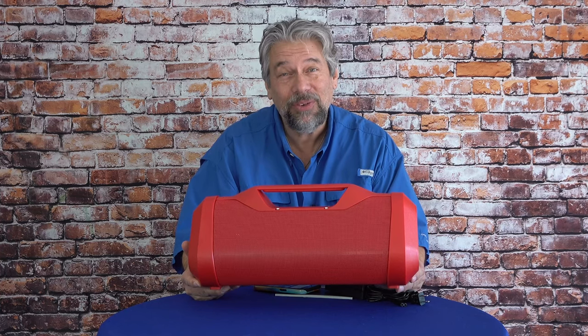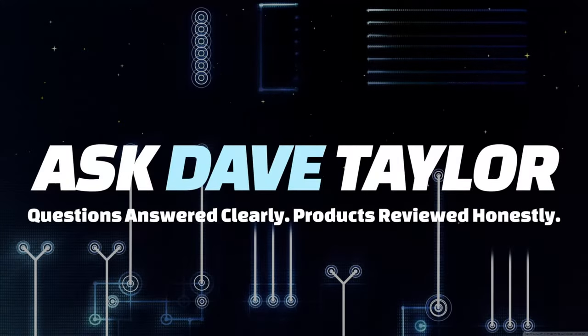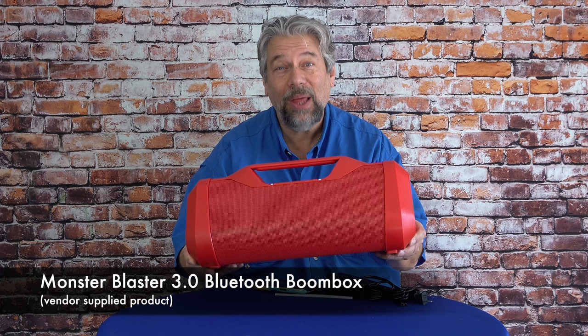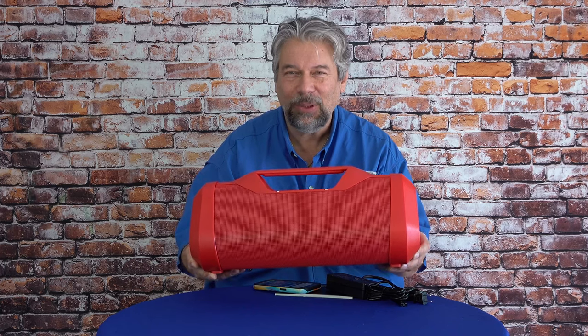A boombox for the 21st century. Dave Taylor here and I'm checking out this — the Monster Audio Blaster 3.0 Bluetooth boombox. I just have to start by saying it is not comfortable to hold it like this because this thing weighs 17.4 pounds.